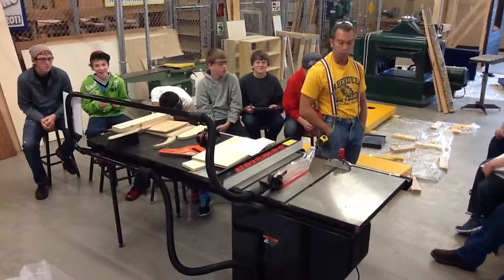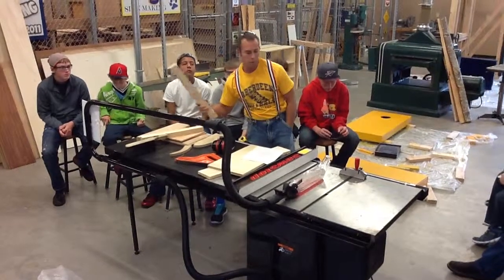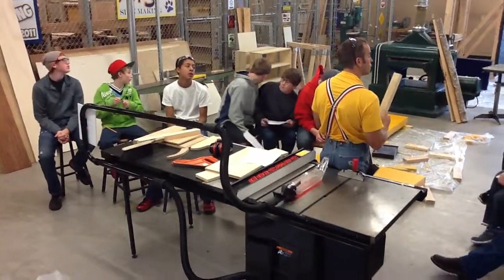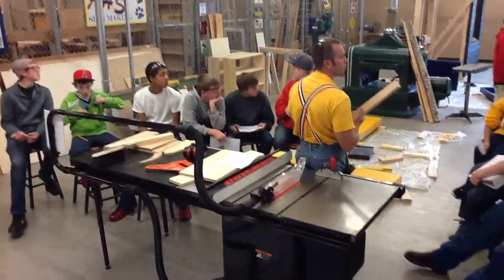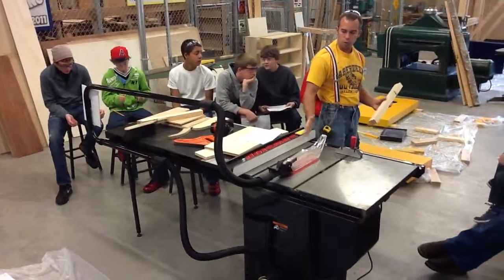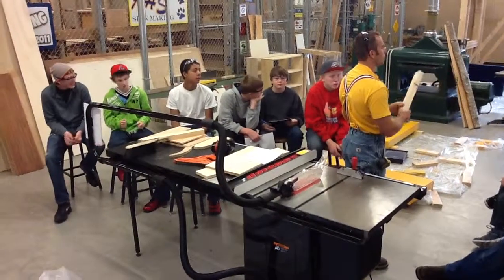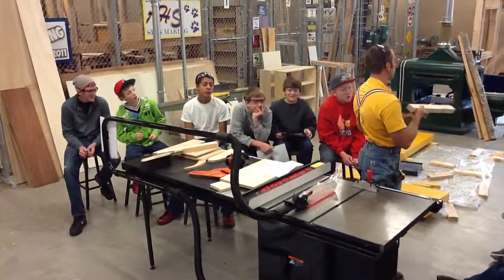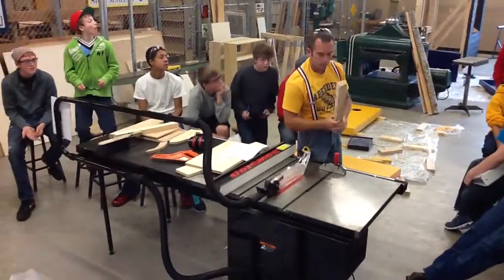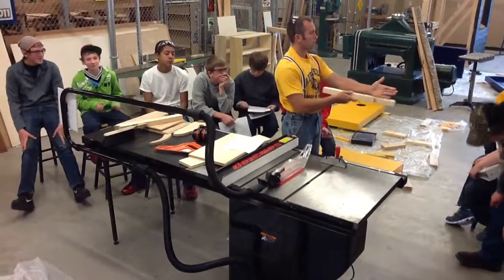Number fourteen: never cut a student's project without permission — ask me. Number fifteen: when ripping, a jointed edge must be placed against the fence. We have that green jointer machine over there — it puts a straight edge on a board. We want a straight edge so we can go to the saw and make a nice square straight cut. The jointed edge would be this straight edge here; the non-jointed edge would be this side. Make sure your jointed edge is always against the fence, because that's going to be the straight edge, and a straight edge against a nice straight fence gives you a straight and square resulting cut.